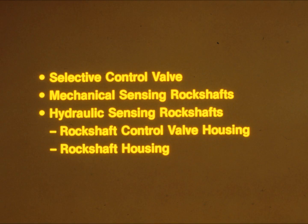After watching this program and using a technical manual, you should be able to perform air leak tests on the following hydraulic components: selective control valves, mechanical sensing rock shafts, and hydraulic sensing rock shafts, including both the rock shaft control valve housing and the rock shaft housing. These tests apply to 40-series row crop and four-wheel drive tractors, but can be adapted to 30-series row crop and four-wheel drive tractors.